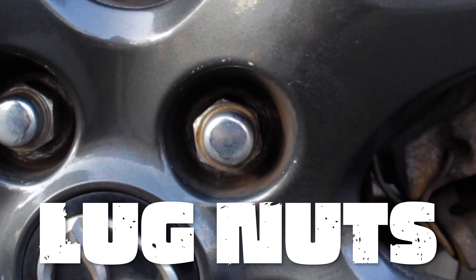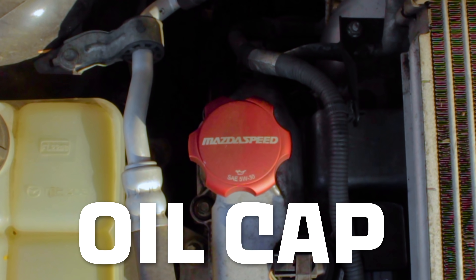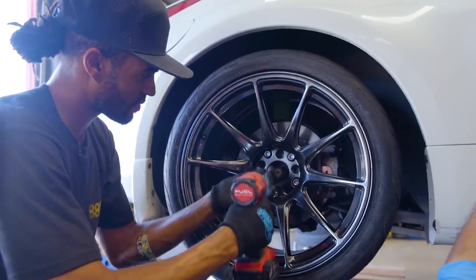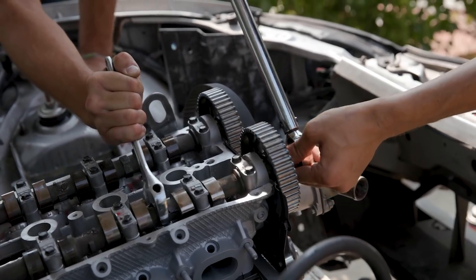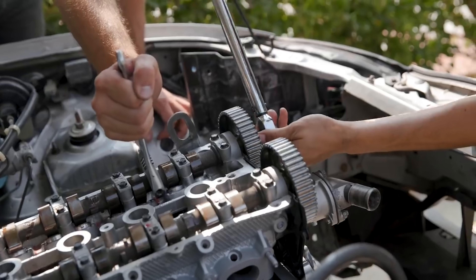Engine bolts, lug nuts, even your oil cap has a specific torque spec from the factory. Sometimes you just got no time, or you got no patience, or you got no torque wrench, and you just want to take your old air gun and tighten it down to snug as you can get it. But why is putting a nut on as tight as you can go a bad thing? Why do we even have torque specs in the first place? And what would happen if we tried to tighten a bolt with a 13-foot breaker bar?